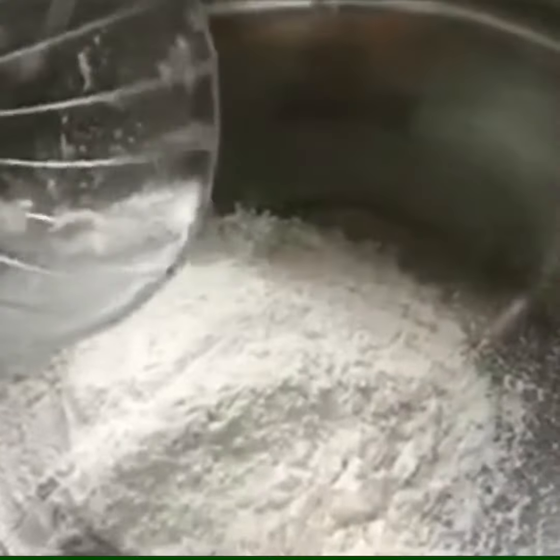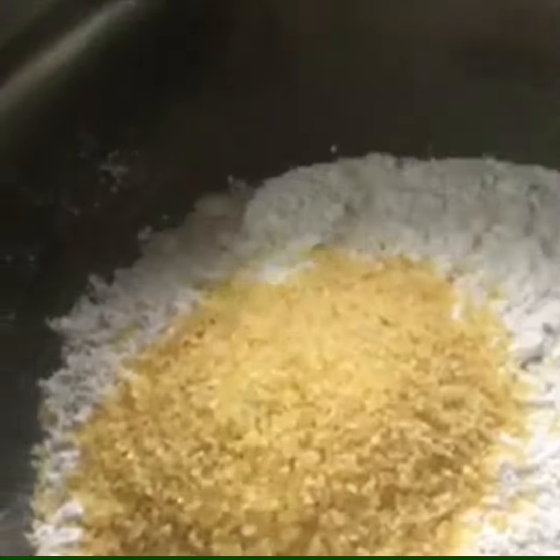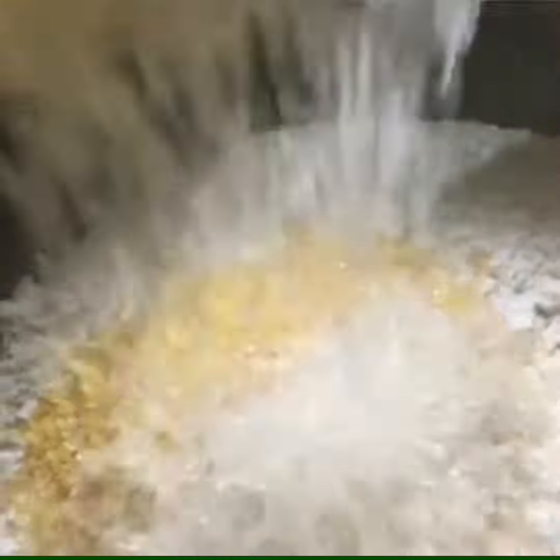Now we will mix the ingredients in the pot. Add 1 tablespoon of garlic and 3 tablespoons of garlic.